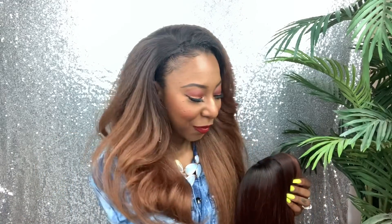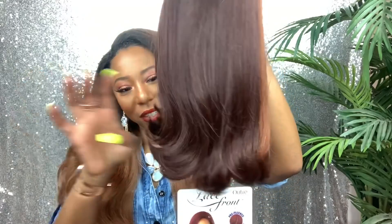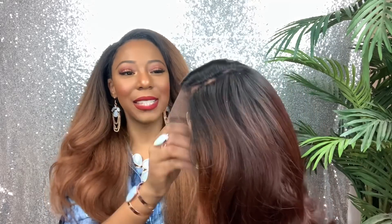Y'all, this color. If you're not new to my channel, you already know what I'm about to say. Whoever is coloring these synthetic wigs, they are not playing. They're trying to get us right, y'all. That was a sneak peek. Look at this color. Look at this flip-out, y'all. This color is everything.